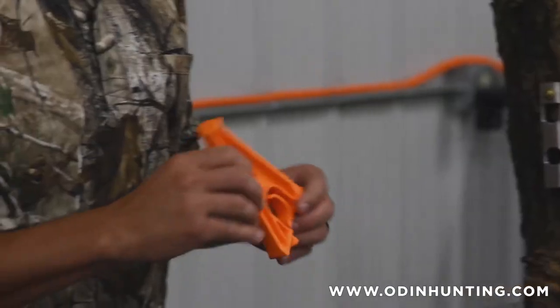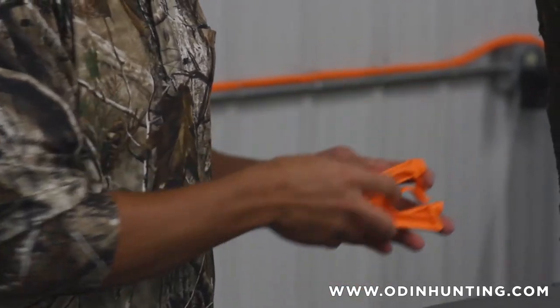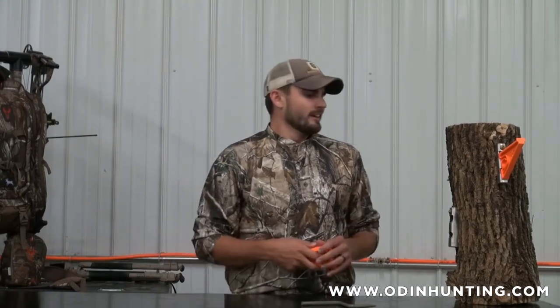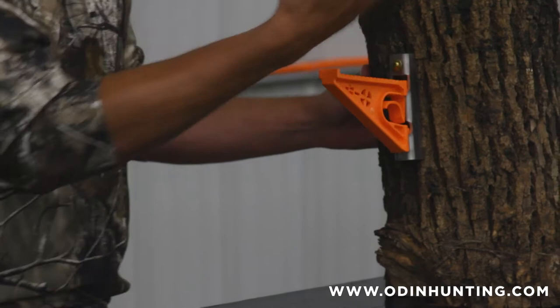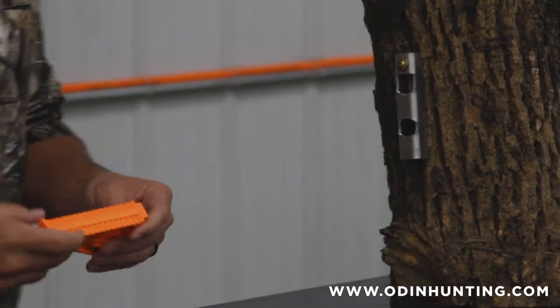You'll notice I can click this step right out of the bracket. That was one of the main features we wanted — if you mount your brackets and get your tree stand set up, you can now take your steps with you when you leave. A lot of guys have had issues with stand security: you can get your stand stolen, you can have someone in your stand when you go to hunt in the morning. So we wanted to add that feature. You pop it in and out — get back to your stand, pop it right in, climb up the tree, come down, take it with you. It gives you that stand security you're looking for.